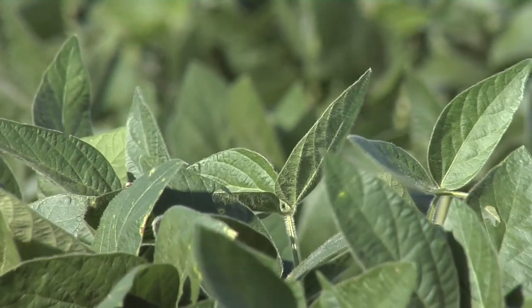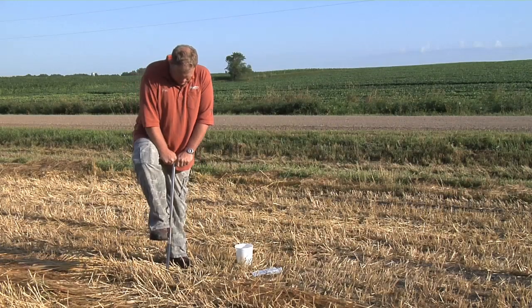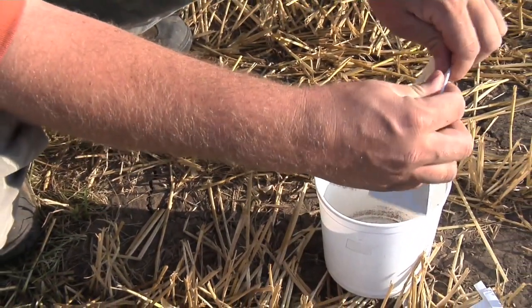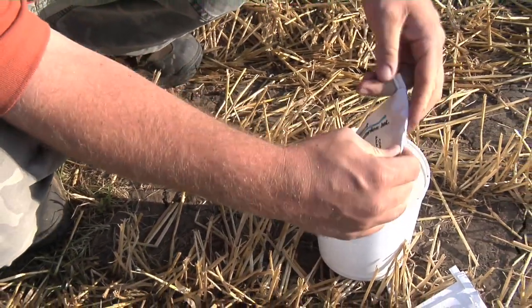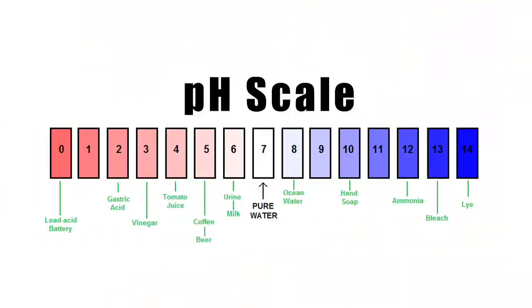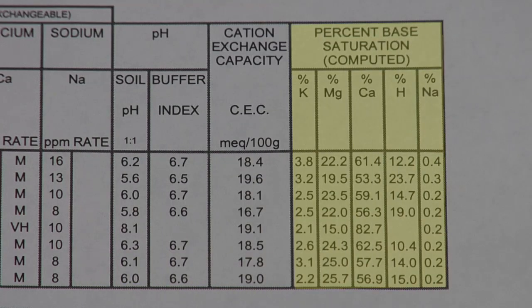We're out in front of a soybean field right now, but in a lot of wheat fields around the country farmers are already starting to run soil tests. Even if you're not ready to soil test on your farm, you at least need to understand what the key factors are when you do your soil testing this fall. Last week we talked about soil pH; this week we're going to talk about base saturation.